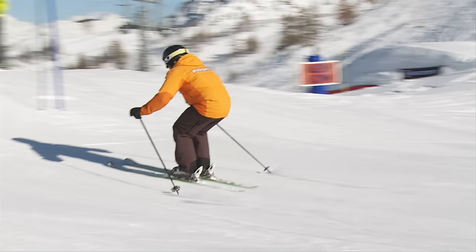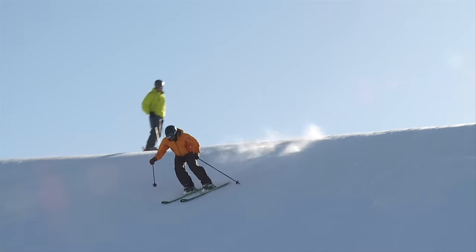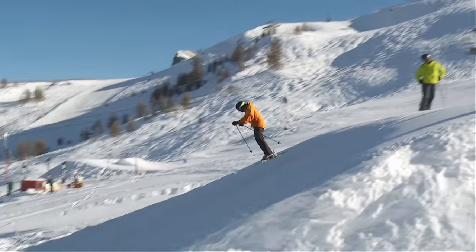A smooth flex down and controlled extension will help you stay in balance. I'm in balance, looking ahead and I'm ready to absorb the landing.